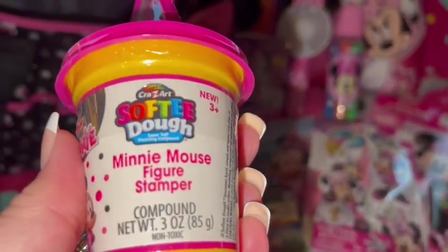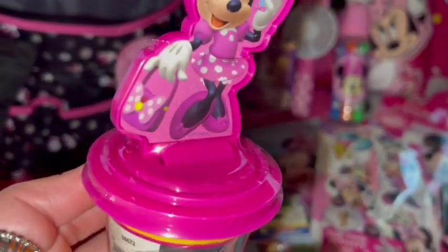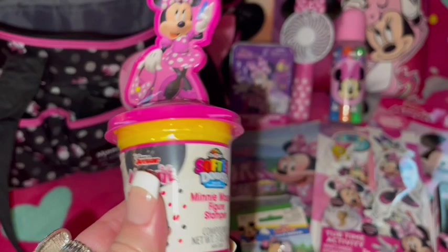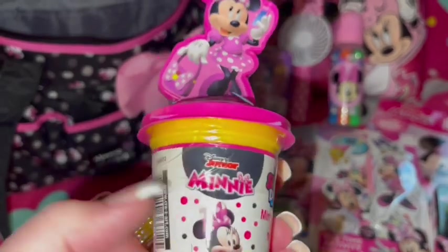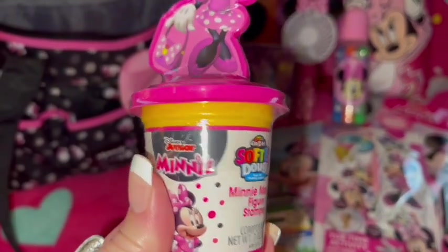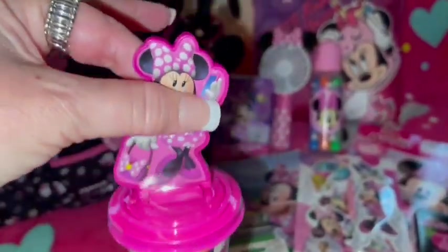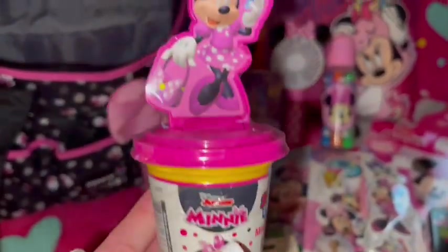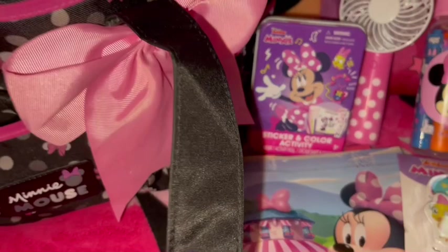Then this is a Minnie Mouse play-doh set — so cute! Minnie is up on the top and there's bright Barbie pink play-doh inside. But I'm going to take the play-doh out, wash the container really well, and use it to hold my paper clips, little stapler, and things like that — like a little office supply container. Won't that be so cute in my little bag? She's so adorably cute.